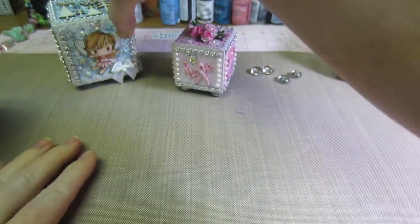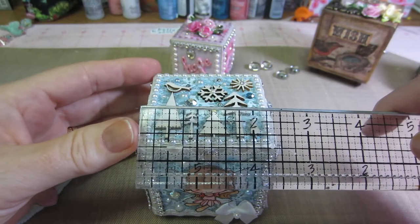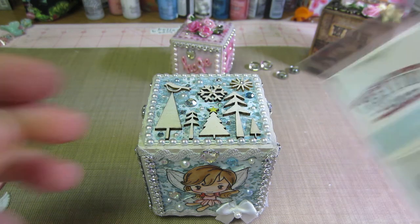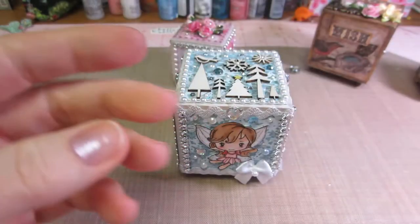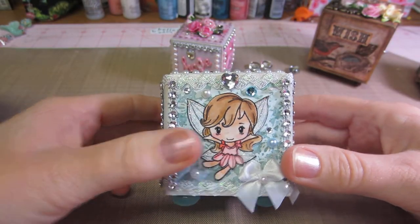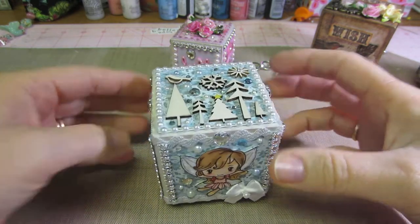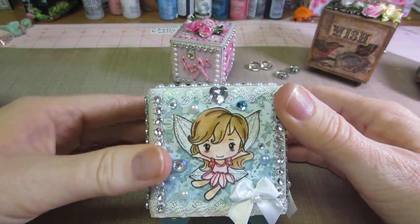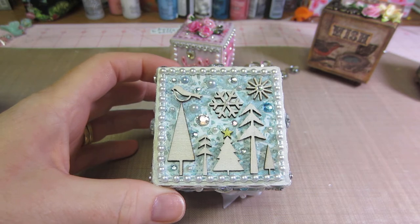Here's the other one — this is the next size up, the medium block, about two and a half by two and a half inches. I did this one with the Greeting Farm stamps — the 'Fairy Princess' set. I didn't use the little girl with closed eyes, only two of the stamps, and I did them twice. I used watercolor paper, fussy cut them out, and colored them all differently so they look different. I put one on each side and then blinged it up. I used snowy paper so they're like snow fairies.